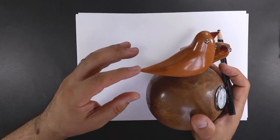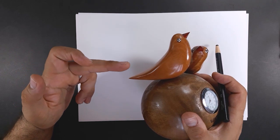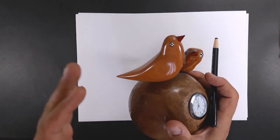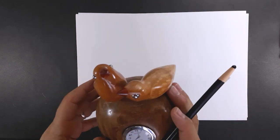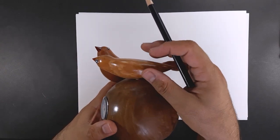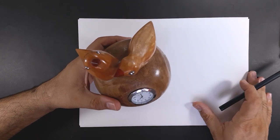Now look at the back of the two birds, which consists of two more volumes. The cone is long, attached to the bird's body. If I hold my hand here, you will see a better cone shape on the back. So I rotate the birds to find the suitable angle to draw.